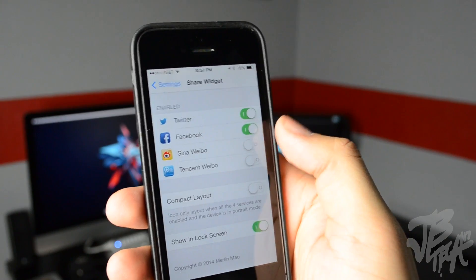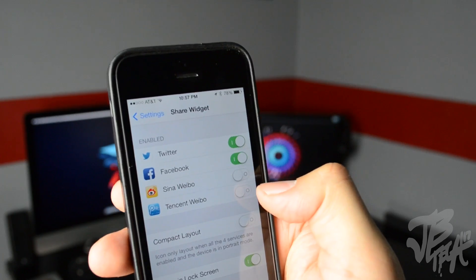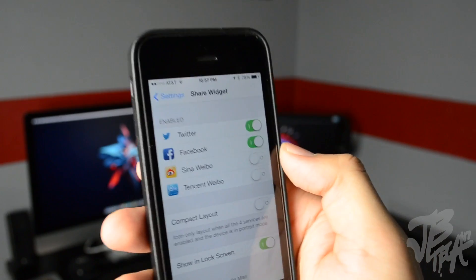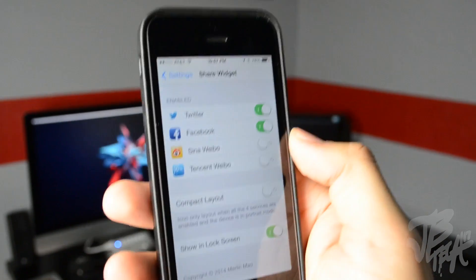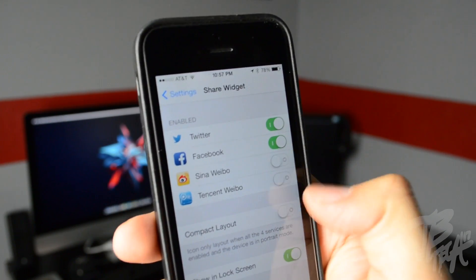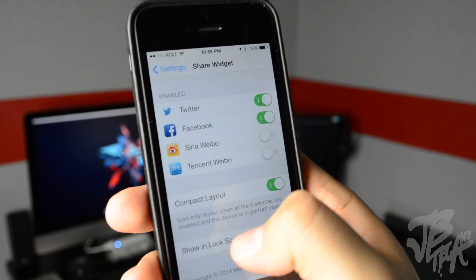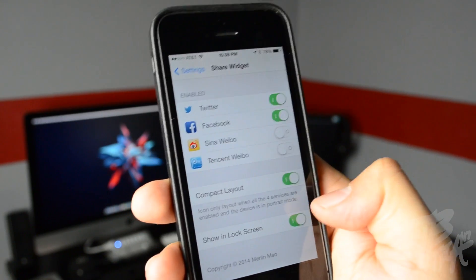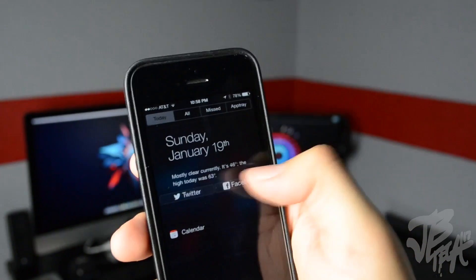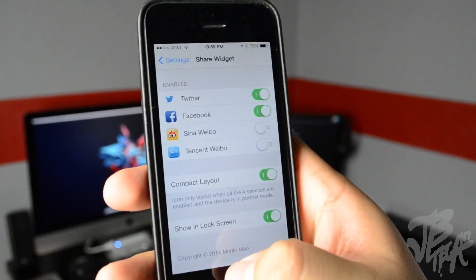If we go into Share Widget settings, you'll be able to enable Twitter, Facebook, Sina Weibo, and Tencent Weibo. You also have compact layout — if you have all four enabled it'll compact them. 'Show on Lock Screen' will show the widget in your lock screen notification center. That is Share Widget for iOS 7 — go ahead and check it out in the BigBoss repo for free.